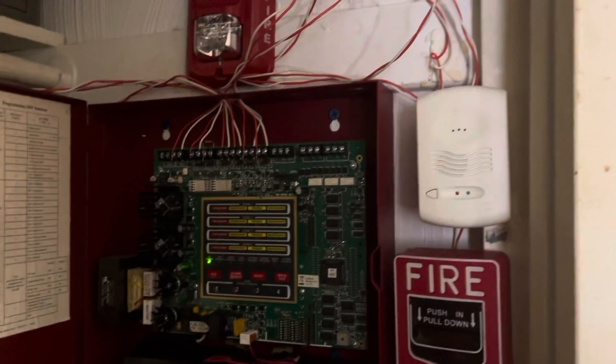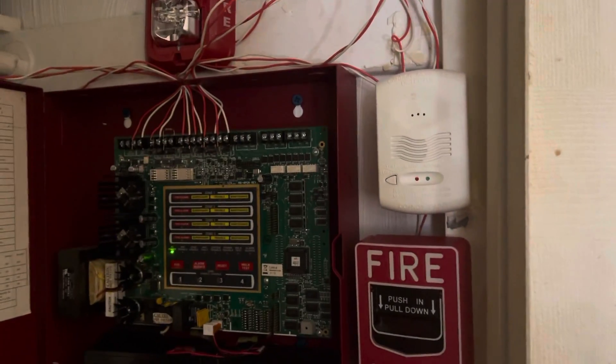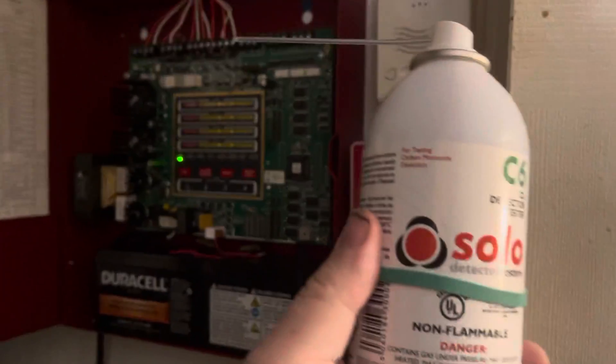This is a test of the carbon monoxide detector on my Firelight MS4. I'm not going to be doing any fire alarms — just the carbon monoxide only. I've got some Solo C6 here, which is basically carbon monoxide in a can.